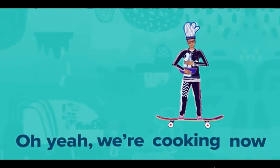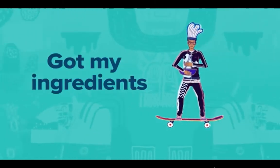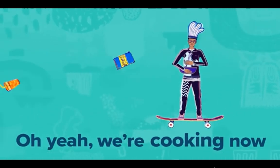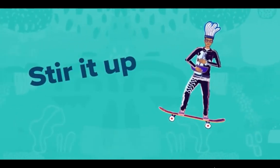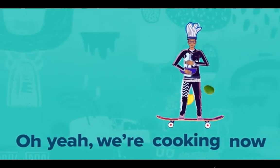Oh yeah, we cooking now, we cooking now! Stir it up! Oh yeah, we cooking now, we cooking now — got my ingredients!